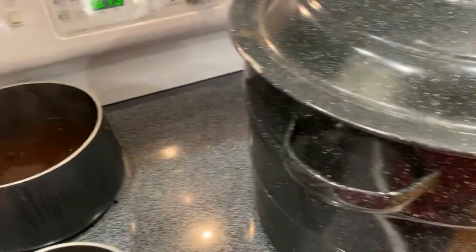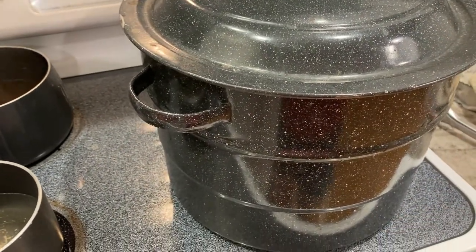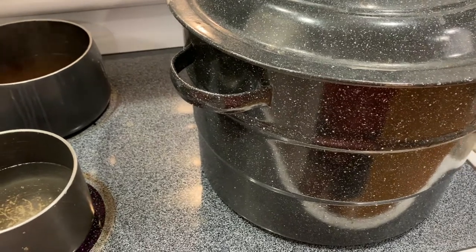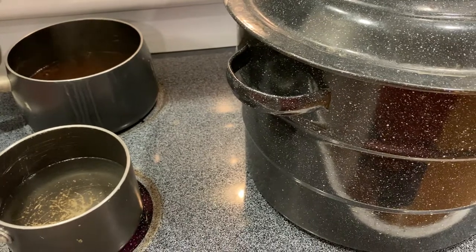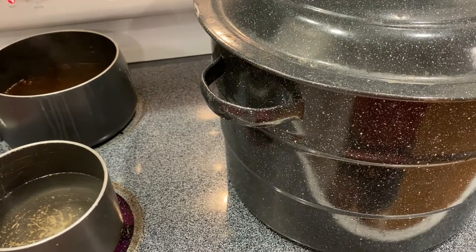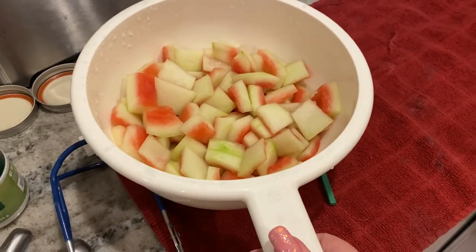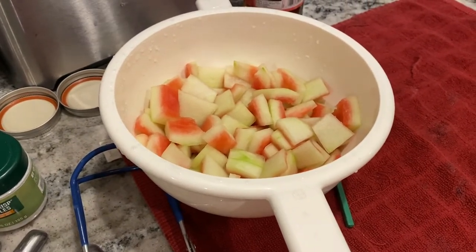It sounds like my water is boiling. I leave my jars in there and bring it up to a boil — the jars were already clean, but this sanitizes them an extra step and keeps them warm. Remember, when you're canning, you want warm jars and warm liquid because if you have a cold jar and put in warm liquid, your jar has a chance of cracking. So let me pull the jars out and pack them with the watermelon rinds, then water bath can for 15 minutes.